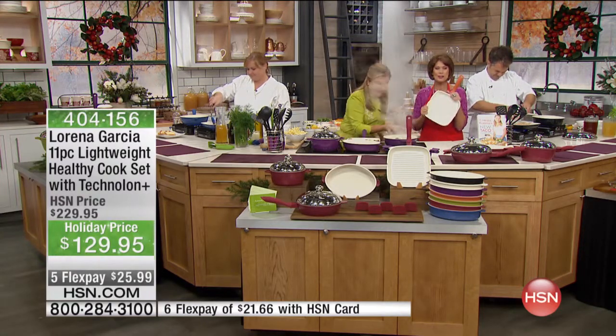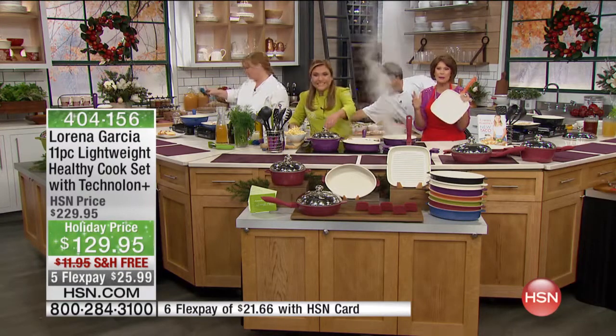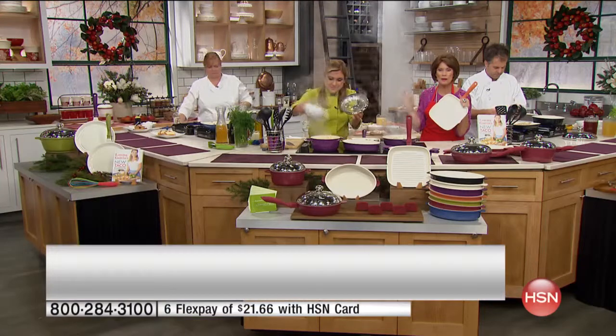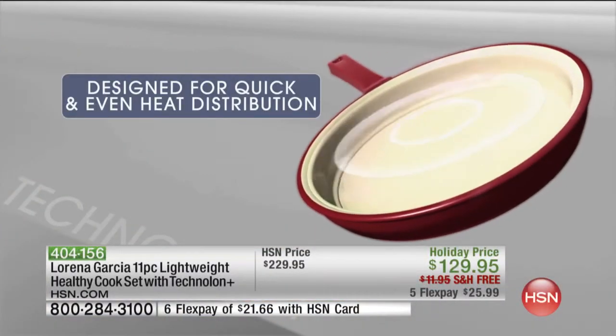And we made this so crazy affordable just in time for your big holiday meals. It is happening — it is coming up in a couple of weeks. Do you realize we are about one month away from Thanksgiving? Can you believe that? One month away.